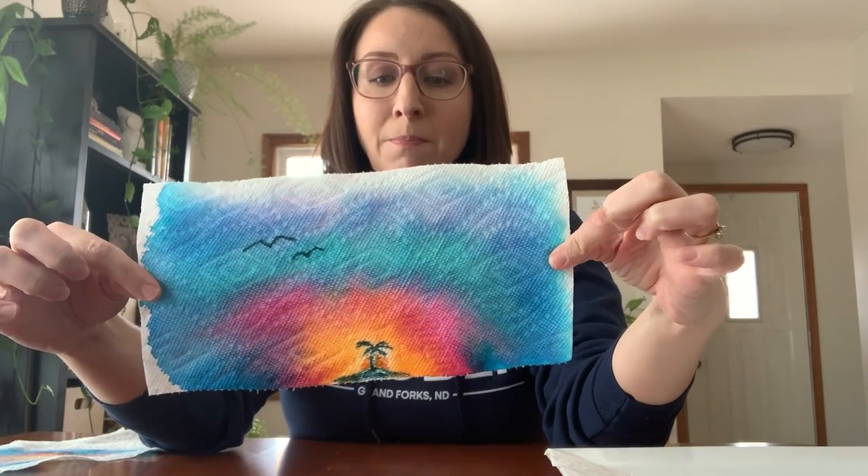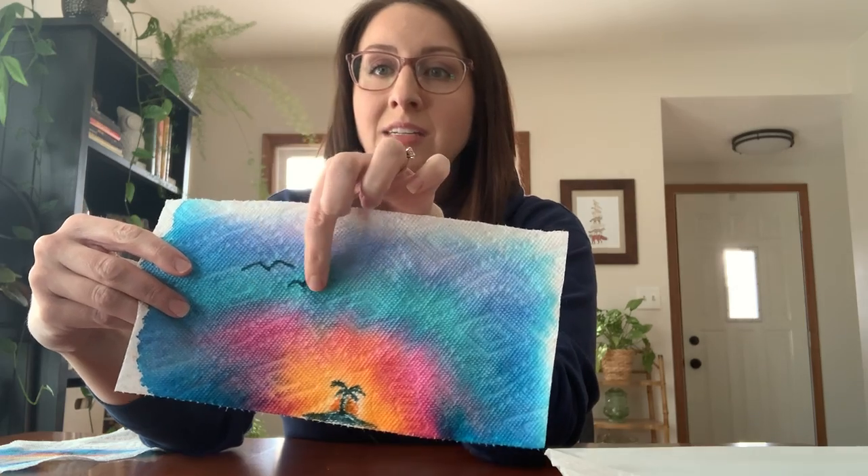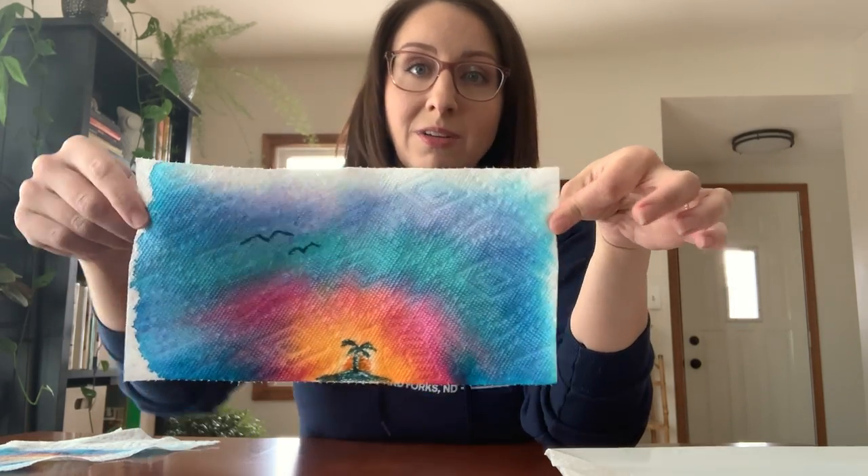You'll want to leave it flat, because if you hold it up, it'll bleed in whichever direction it's tilted. I'm going to show you some of my practice projects. The first time I used way too much marker — really big, inch-thick rainbow lines — and that one actually turned into a beautiful landscape. Once it was dry, I went back in with markers and added some seagulls and a little island because it really looked like a beautiful sunset. So once they're dry, you can go back in and add things. It does not look like a rainbow, but it's still gorgeous.